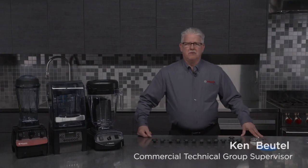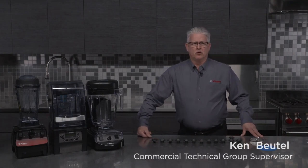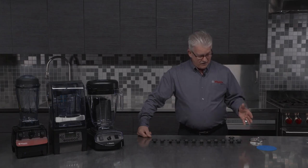Hi, I'm Ken Butel. I'm the supervisor of the Commercial Technical Group here at Vitamix. And today I'm going to talk to you about drive sockets.